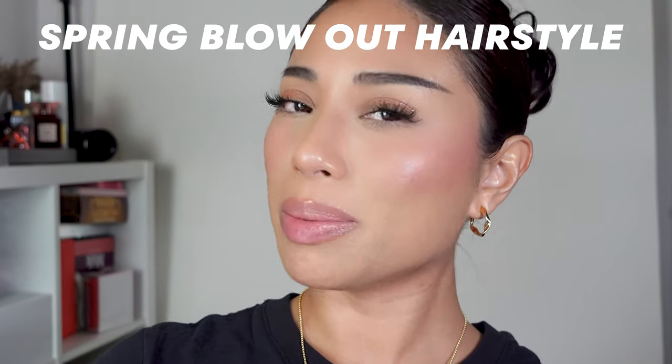Hello besties, welcome back to the channel! Today we're going to be doing some hairstyles. I've done a lot of content on hairstyles on my Instagram and TikTok but not on YouTube. My hair is currently up and doesn't have a lot of product in it, so we should be able to work with it. This is going to be a spring blowout type of hairstyle.